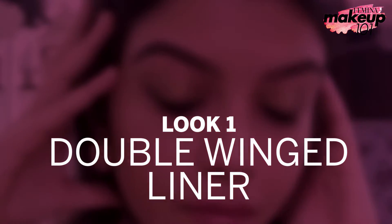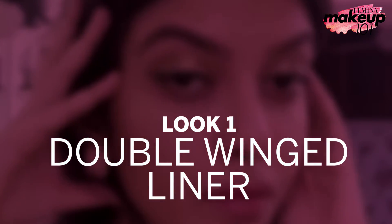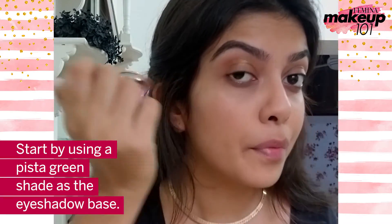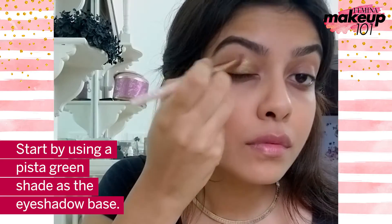Double winged liner. I have set my base with foundation and setting powder. Start by using a Pista Green shade as the eyeshadow base.